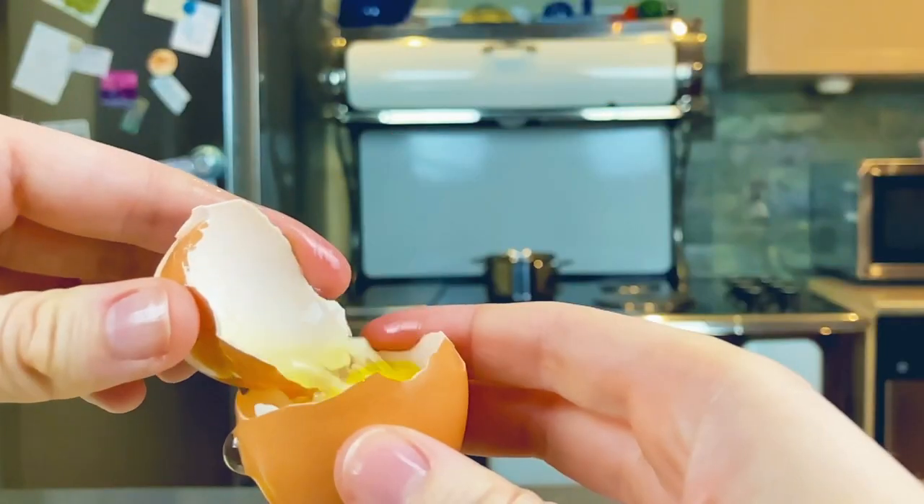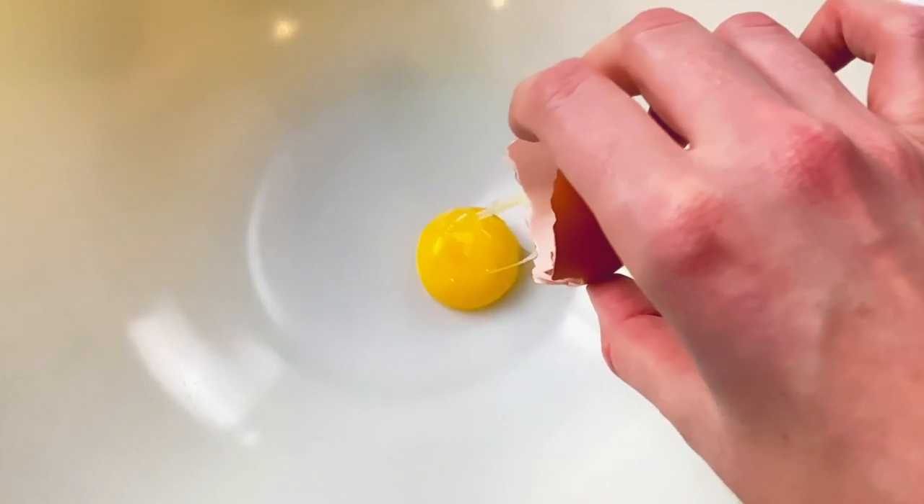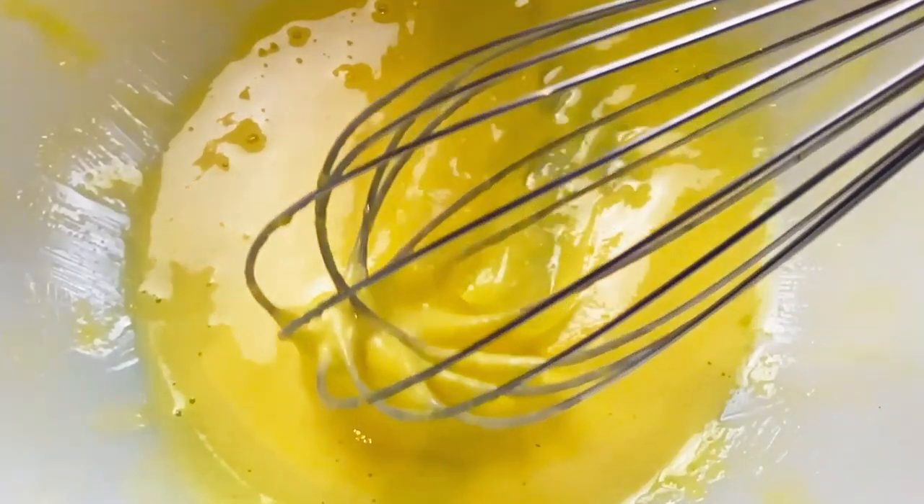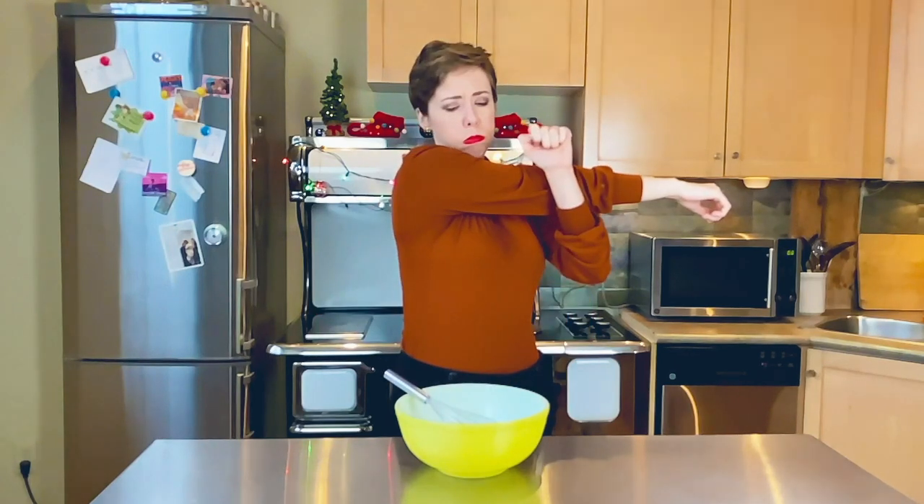First, separate four eggs and seal the egg whites in the fridge. Whisk the yolks with a third of a cup of sugar until light in color, or until your arm falls off.